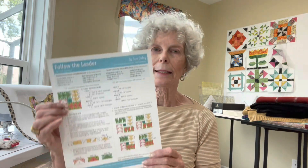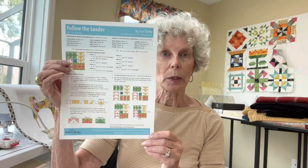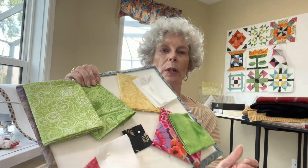Judy Letabo here from the Quilting Bee in Maslin, Ohio. I am here with Block 10 of Riley Blake's Block Design Challenge, and this week it is Follow the Leader by Sue Daly. I have selected my fabrics, so this is what I am going with.